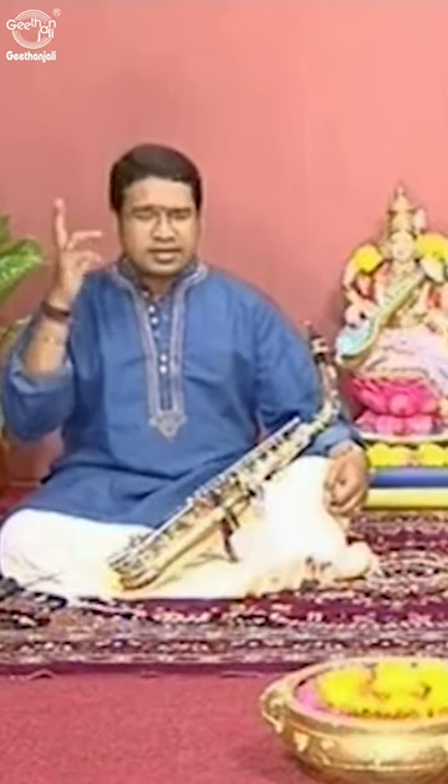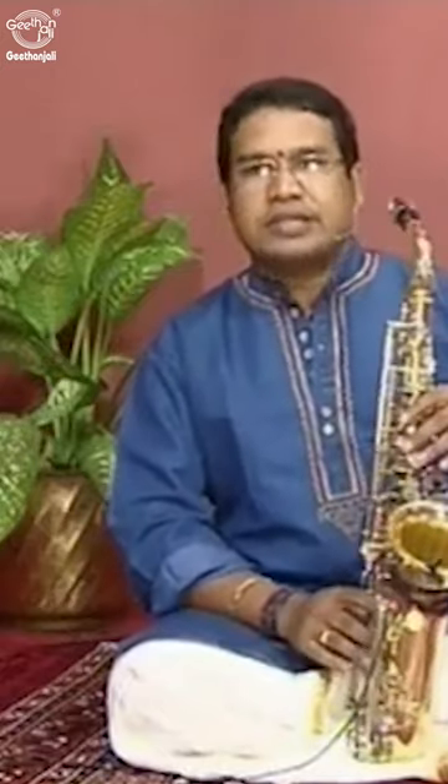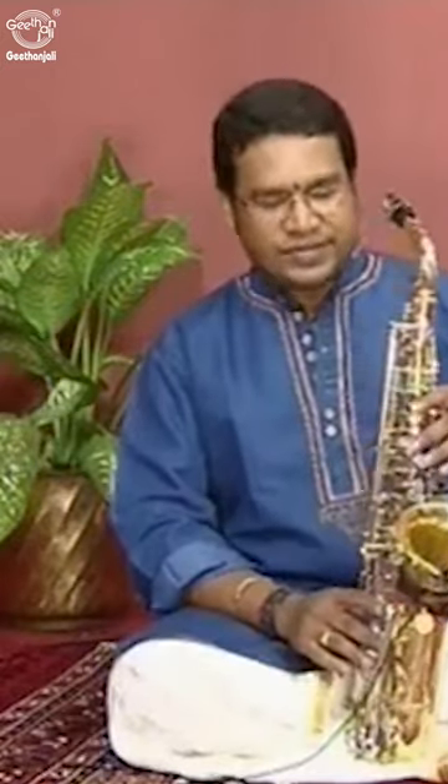The Raga is Sarigama Padanesa. The Avarohana of this Raga is Sarigama Padanesa. Now I am going to show you the fingering of the Sarigama Padanesa on saxophone.